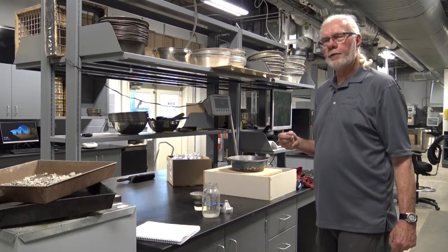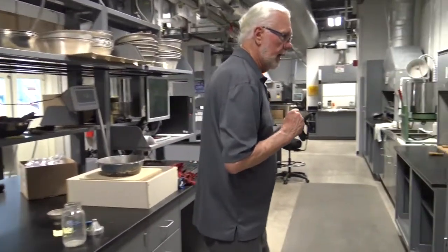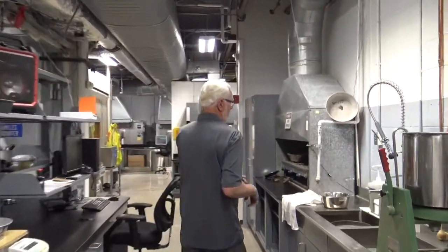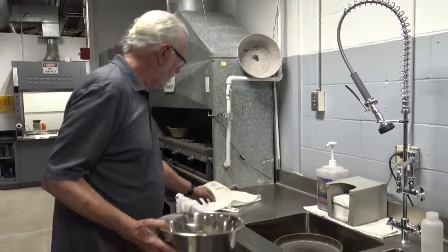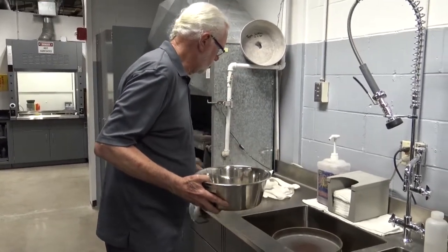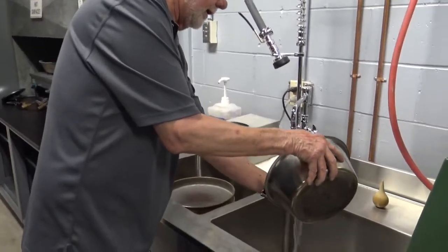After the 15-hour soak period, we need to dump the material out and the water out. We have a sample that's been soaking in the water, and then we need to allow it to come to a saturated surface dry condition. So we sift out the excess water.